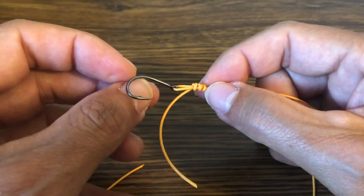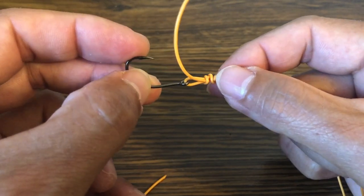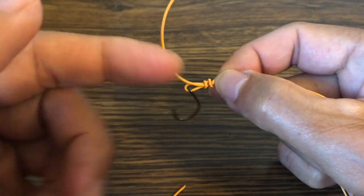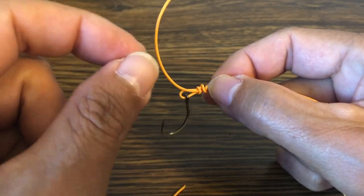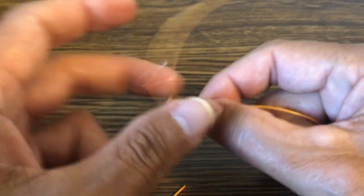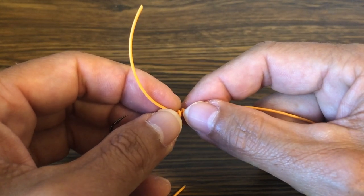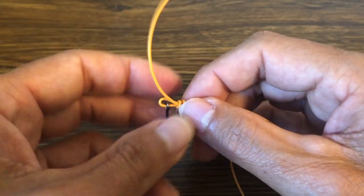So there you go — the non-slip loop knot. One of my favorite knots and the most important knot in your arsenal for flats fishing: bonefish, tarpon, permit, snook, triggerfish, any of those flats species you're targeting. It's easy to tie, very strong if tied with five wraps, easily repeatable, and doesn't use very much leader. Look how little tag end I'd have to cut off — we're talking an inch and a half. It would take eight to twelve fly changes before I've significantly changed the action of my leader. Until next time, tight lines.